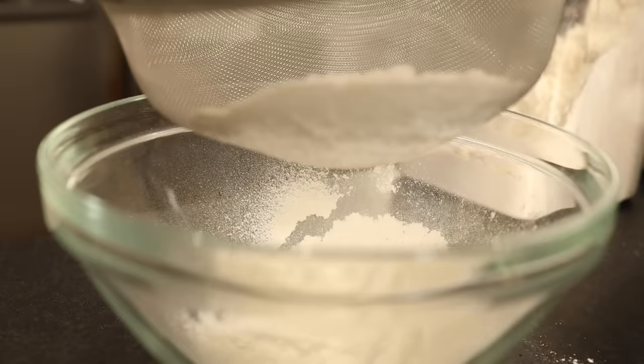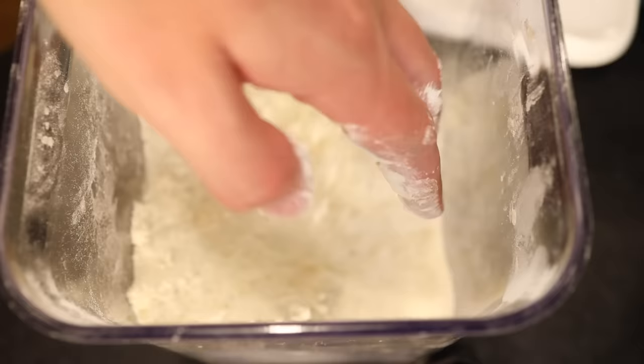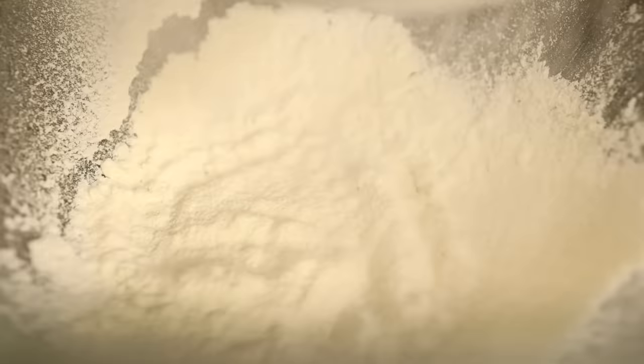Sifting flour is not something I do very often — I don't even own a sifter — but my grandparents sure did. One reason is that back in their day, flour tended to be literally dirty. Back when milling processes weren't quite as refined, there tended to be chunks in here — chunks of white flour that simply hadn't gotten milled down all the way, chunks of wheat hull or bran or straw or any other detritus from the farm, or maybe bug parts.